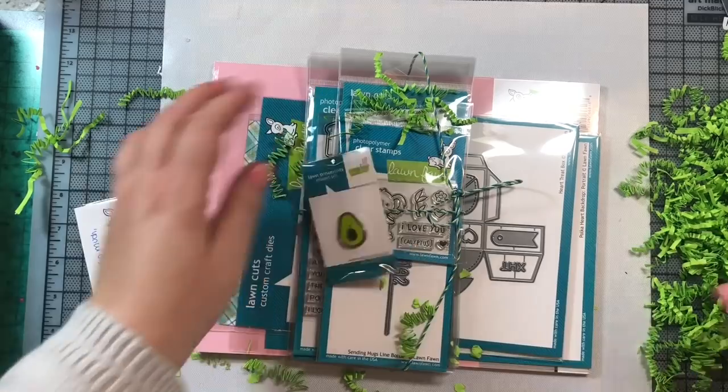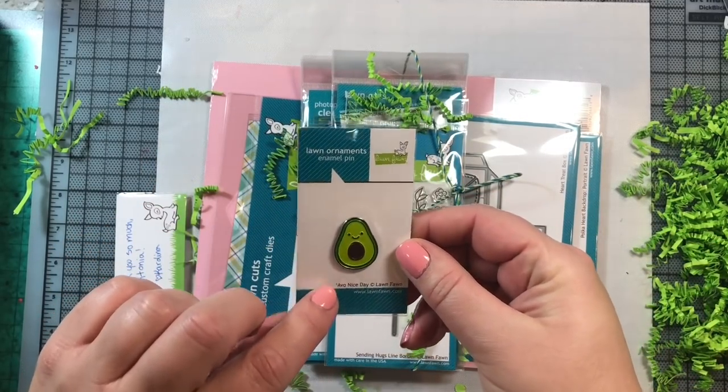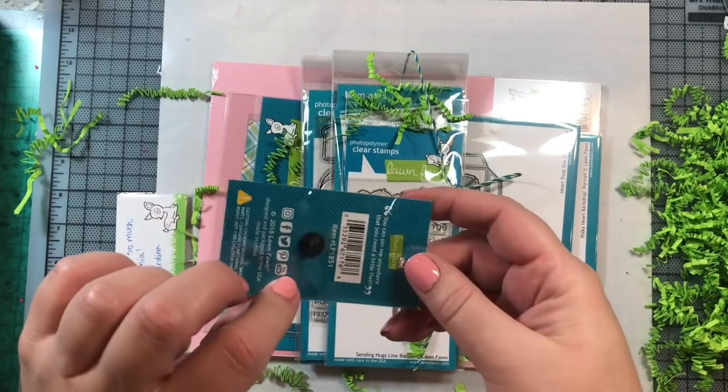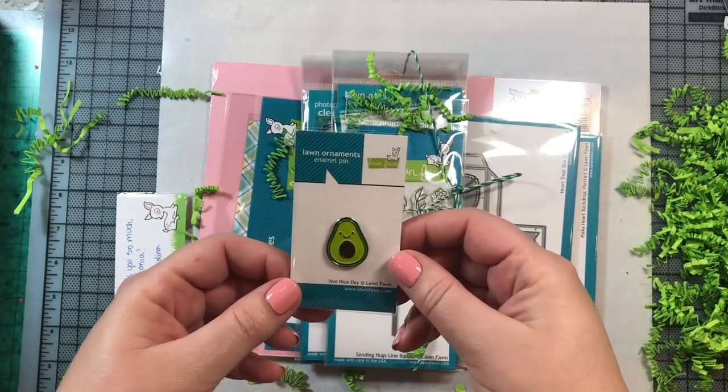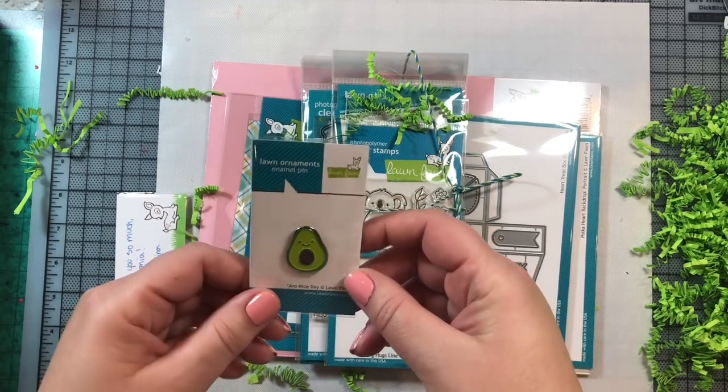First is this cute little avocado pin that comes as a free gift if you purchase more than $60, I think it was. He's just so, so cute. Adorable.